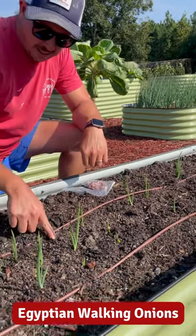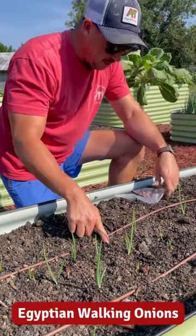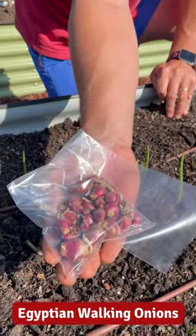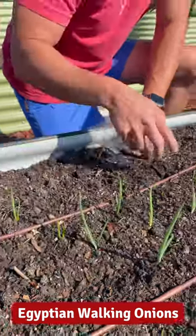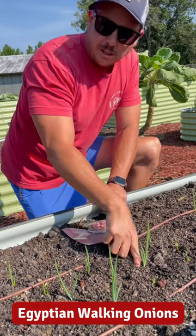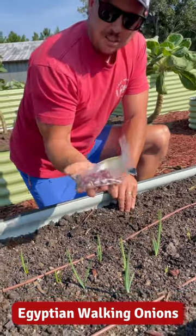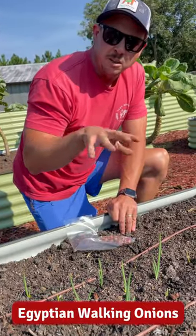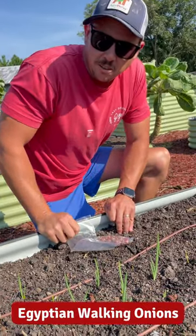Some of them came up fast, some of them are just starting to emerge from the soil. This is what they look like when we plant them — we plant those little bulbs, and then these will sprout and form bulbs on top. They'll also multiply at the base of the plant. We do have these on our website at Lazy Dog Farm if you want to give them a try — a neat little perennial onion to grow in your backyard garden.